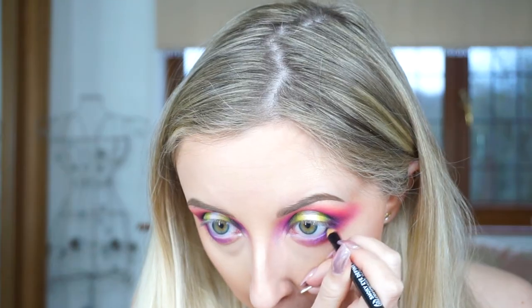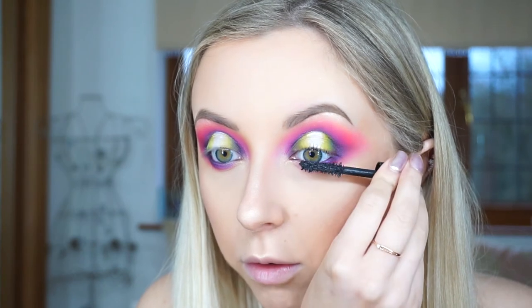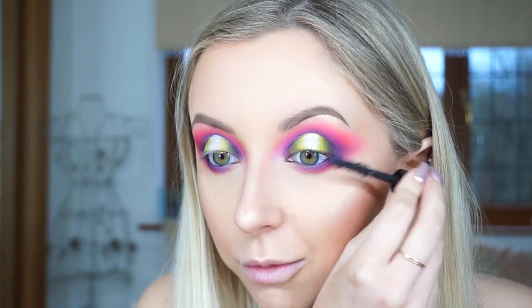Now I'm going to put some black liner in my waterline. Then it's time for mascara. The mascara I'm using today is the YSL The Shock mascara. I've got it in a small travel size but it's still a really good mascara.